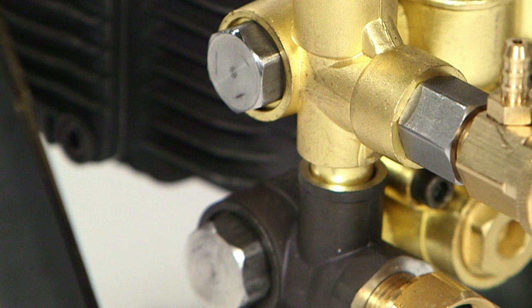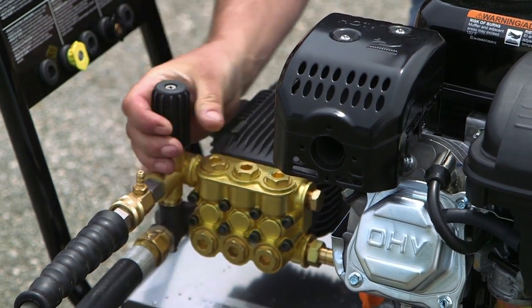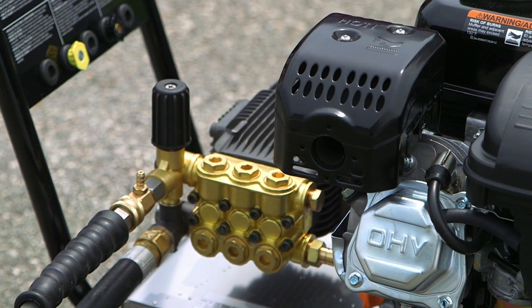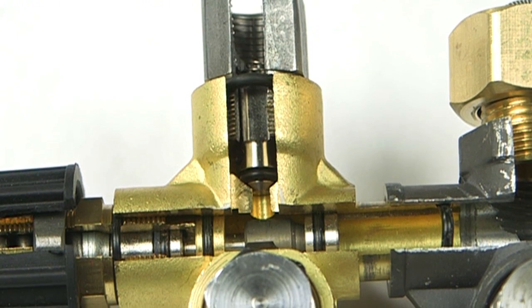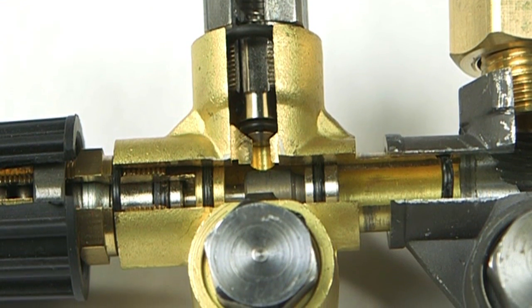Manufactured using stainless steel mounting bolts and a stainless steel outlet fitting, this unloader is also fully adjustable from 100 to 4000 PSI, and is rated for 6.6 gallons per minute. The stainless steel discharge valve and piston and seat valve will help to prolong the life of this unloader.